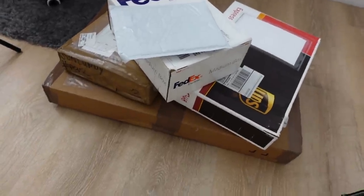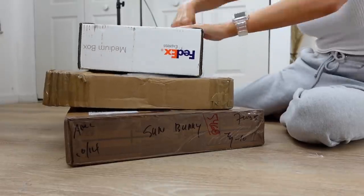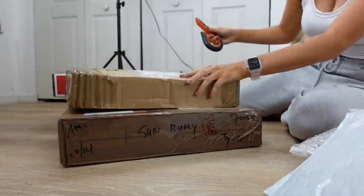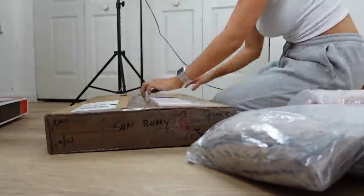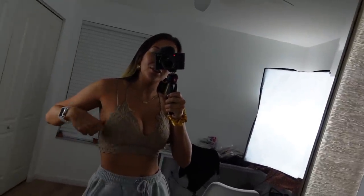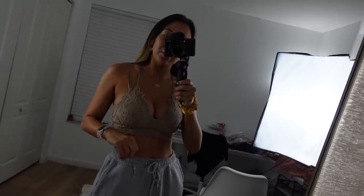Just got a big delivery of a bunch of packages, so I'm going to go ahead and go through this — it's all inventory. Guys, I am so excited! My bralettes came in. I ordered these in four different colors and two of them just came in.